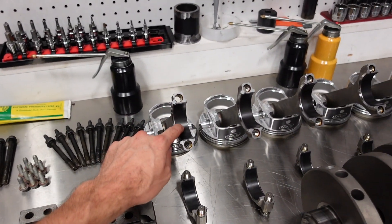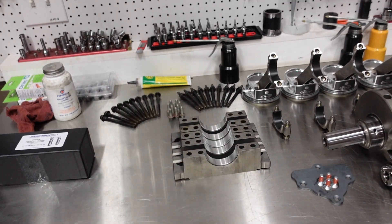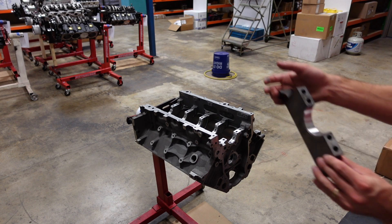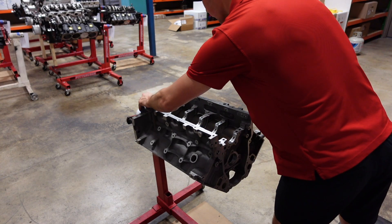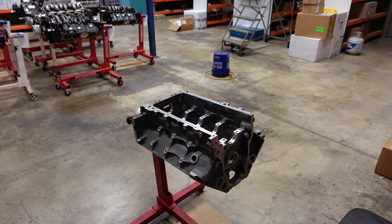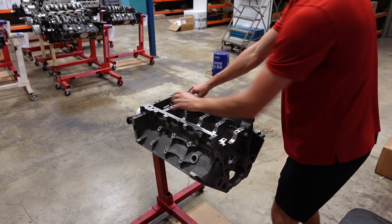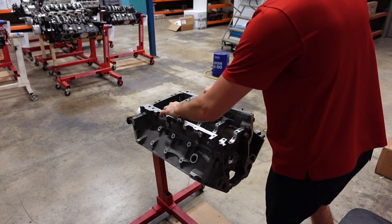I have already checked the rod bearing clearance and set my ring gap off camera, but I want to show you how to set main bearing clearance. The first step is to put the bearings in the block and caps, then install everything as if we were running the engine for real — all caps go in their correct position, lubricate all fasteners, and torque them down to final spec.